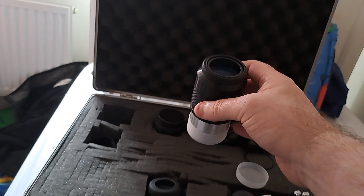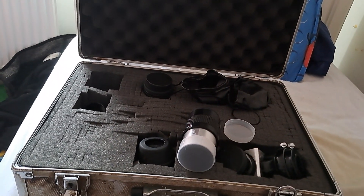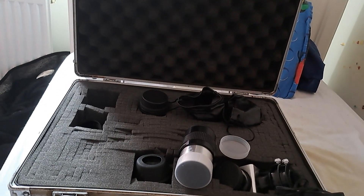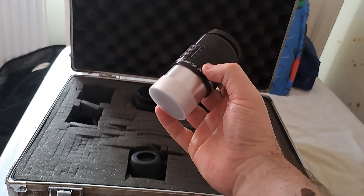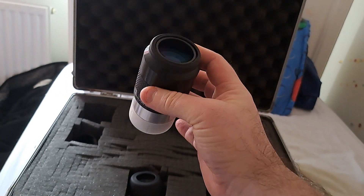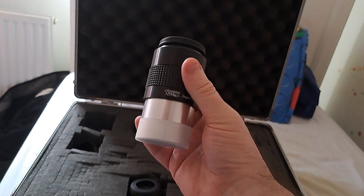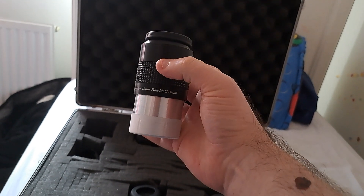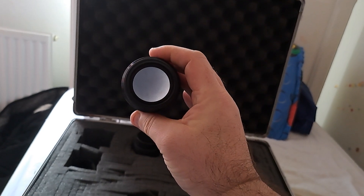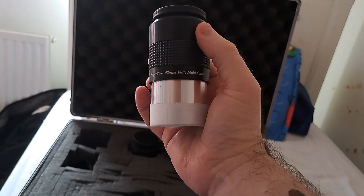You've got the dust covers which obviously come with them. With these you also get nice bags that you can keep them in. I always say that if you've been out and used it and you've got condensation on it, let the condensation evaporate before you replace the caps — otherwise you'll trap the moisture in and invite all sorts of problems with mould. I always use the 42mm as a finder because when you put it in you've got such a wide field of view, you can easily centre things with it.